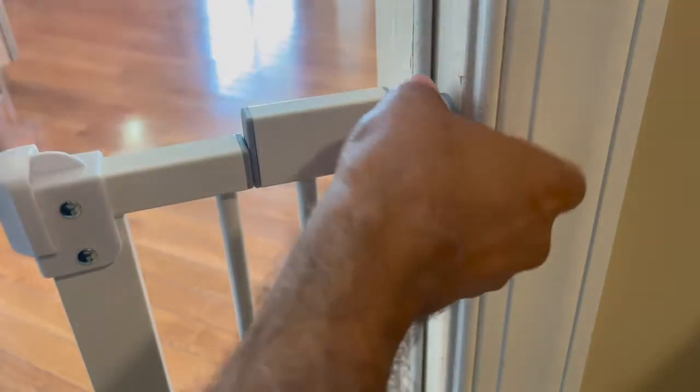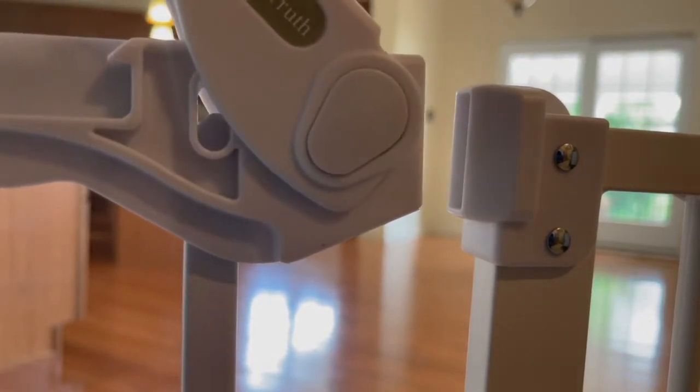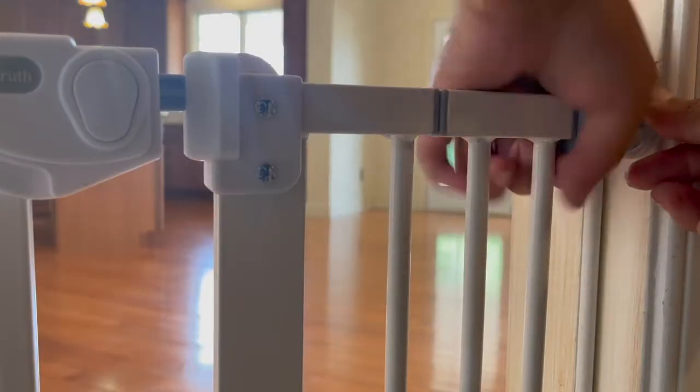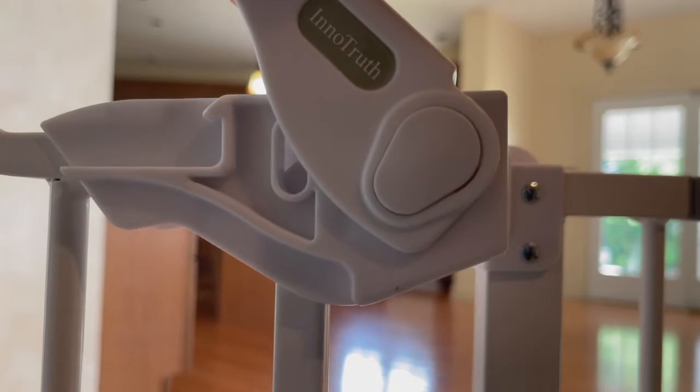There is an odd design feature that does not allow the gate to close. It is not a defect, as displayed in a large yellow attached sign which I still missed when unpacking. The latch to close does reach after the spindle is expanded and works excellent and secure.